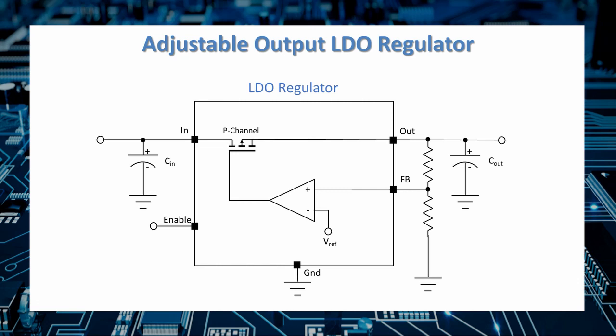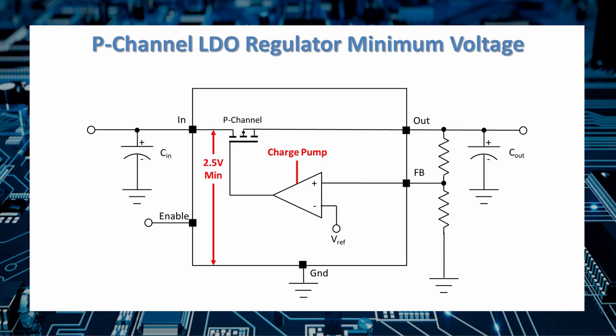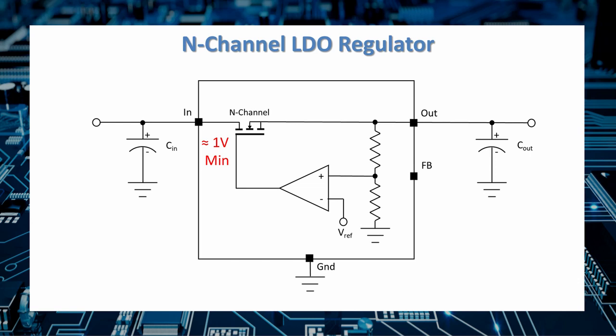LDO regulators are also available with an adjustable voltage output. Variable output LDOs move the voltage divider outside of the case and provide a pin for the reference voltage. LDO pass elements come in two varieties — P-channel and N-channel. LDOs with P-channel pass elements have a minimum input voltage, usually around 2.5 volts, to keep the gate voltage biased close to saturation. Some overcome this by including a charge pump on the op-amp, or by providing a separate reference voltage input to ensure the minimum gate voltage on the pass element.